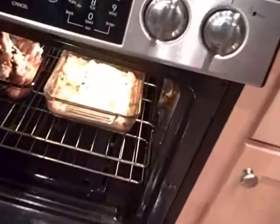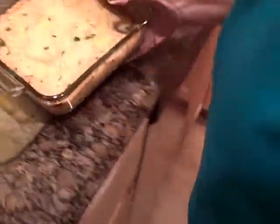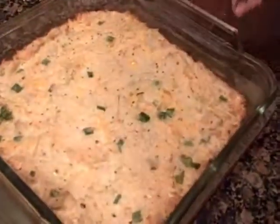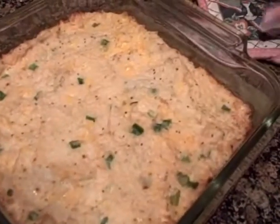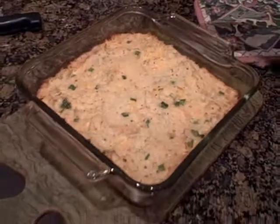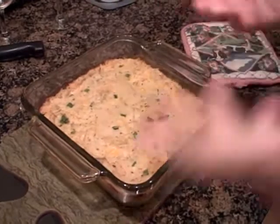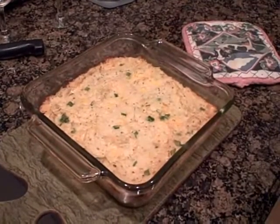Here we're going to take our cauliflower out of the oven. As you can see, it's nice and brown around the edges — that's the way I really like it. It's been in the oven about 30 minutes at 350. And there's our beautiful twice baked cauliflower.